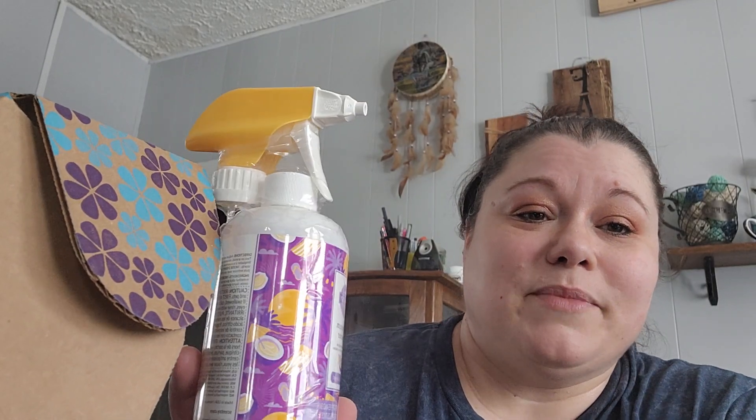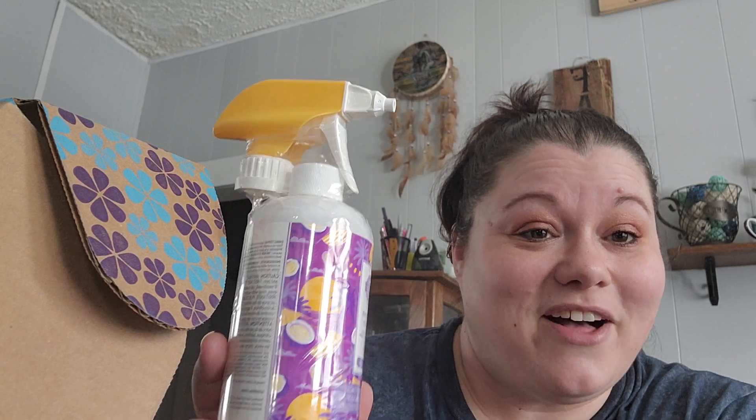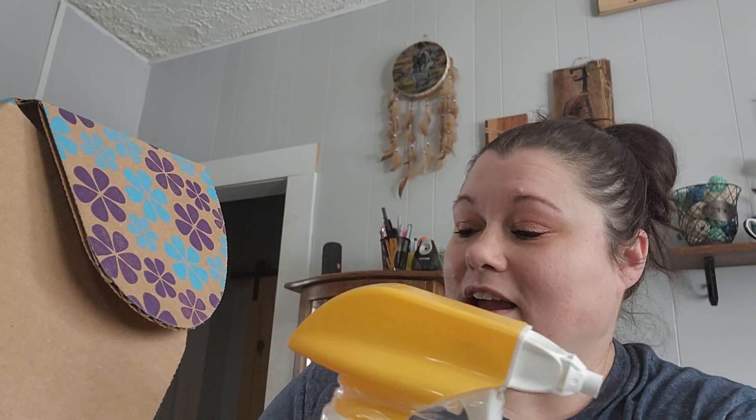This morning I used my bathroom cleaner on my stove top and it worked very well. It cut through all the grease and it worked very well. So that is another use for the bathroom cleaner. I do use it in our bathroom as well, but on the stove top it was fantastic.